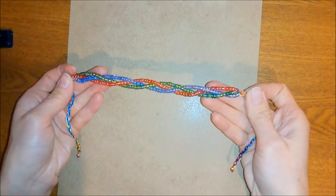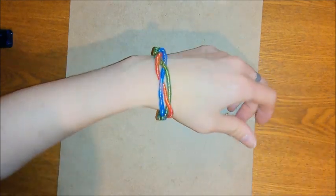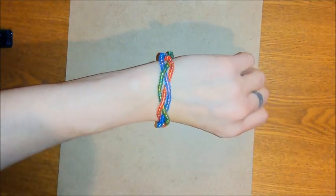Once you've finished, you should end up with something that looks like this — and that is your completed beaded braid friendship bracelet.